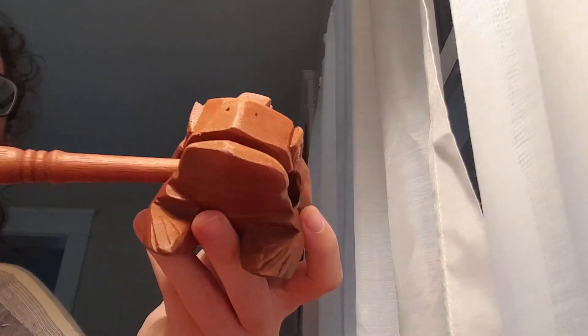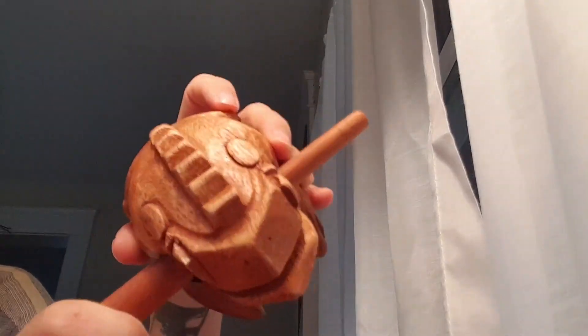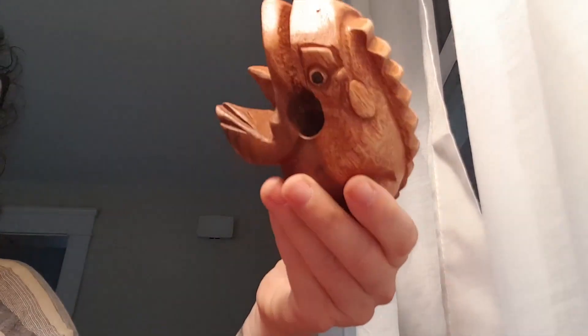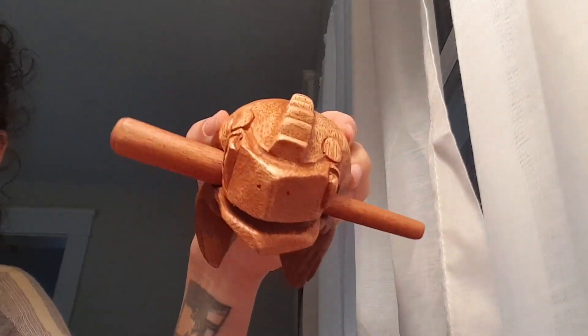You just store the drumstick right in here in the frog's mouth. I got this for my one-year-old to play with and she really enjoys it. One of the things she likes is just kind of fitting the stick right there in his mouth.